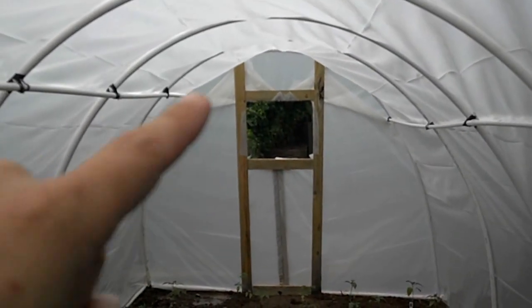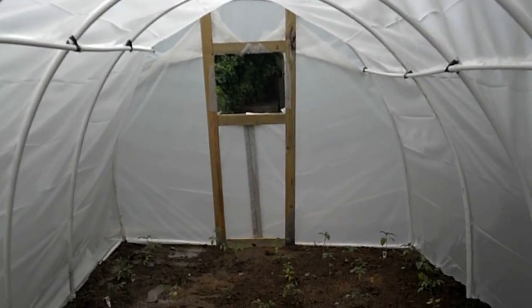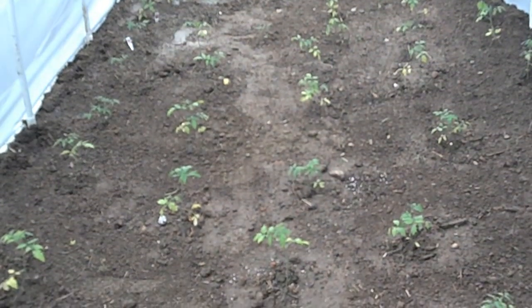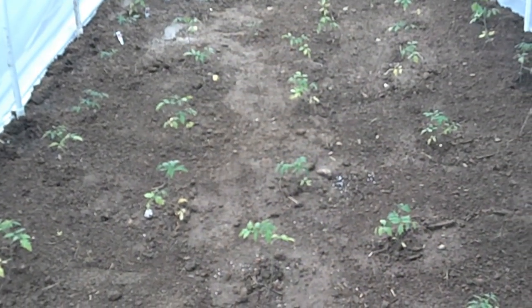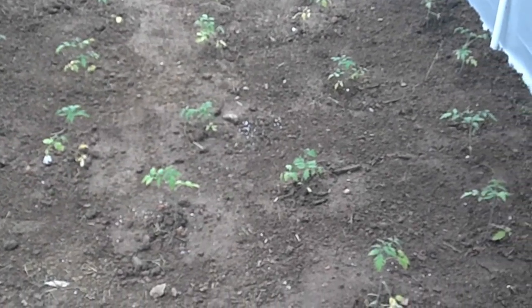If you look through that window way down there, you'll see the corner post of the goat pasture pen that we recently put up. But this should harvest us a lot of tomatoes here — they've sprouted and come up real good and are very well-established.